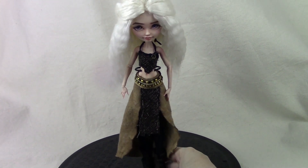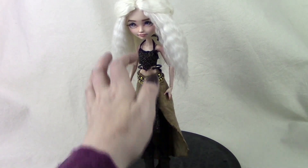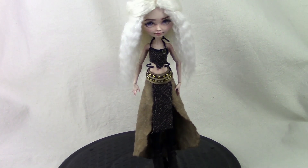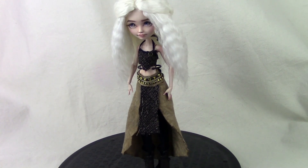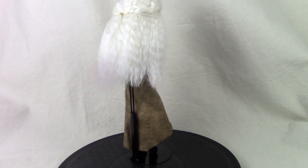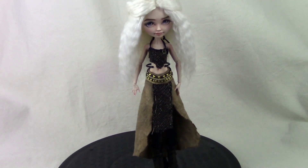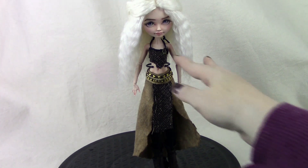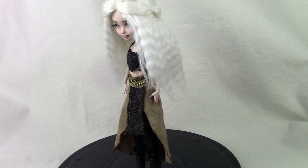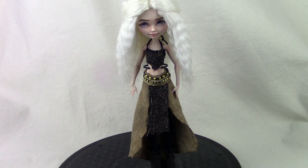Next up is Daenerys Targaryen — this is about the fourth Daenerys doll that I've created. This one was done using a Blondie Locks doll. You can see the face-up process in one of my more recent face-up videos. I used the usual alpaca yarn and because her hair in the show has that wavy texture, I didn't have to flat iron it — I just pulled it back with a couple of braids. A tip for customizers: order some sample fabric, because you can get it pretty much free from a lot of fabric stores and they're just the right size for a doll.